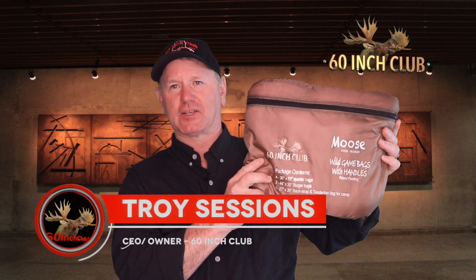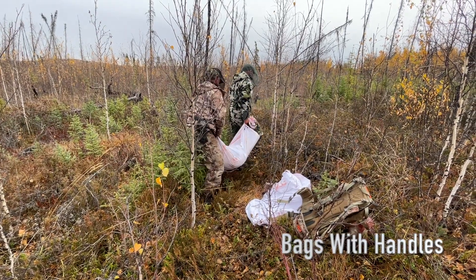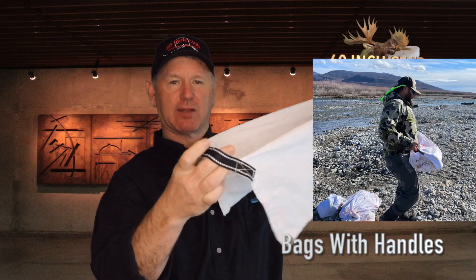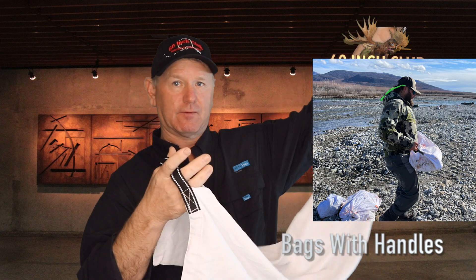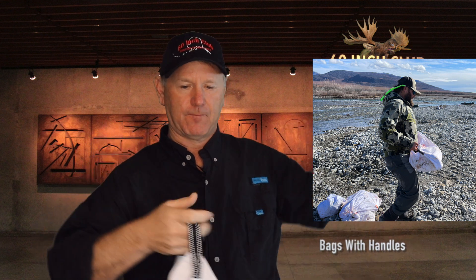These are our very own wild game bags by 60 Inch Club. This is not your ordinary meat bag — they've been tested here in Alaska by myself and other hunters for the last two years. Putting handles into the bottom of these bags is what sets us apart from everybody else. You got one end with double drawstrings that cinch tight, and then you have the handle at the bottom end of the bag, which aids in carrying the meat around.